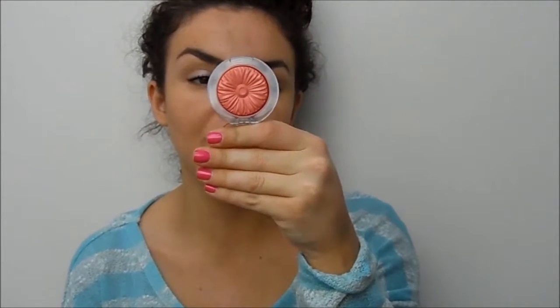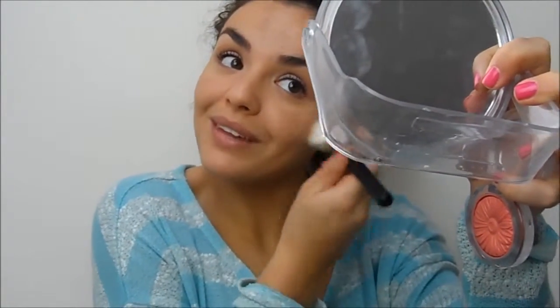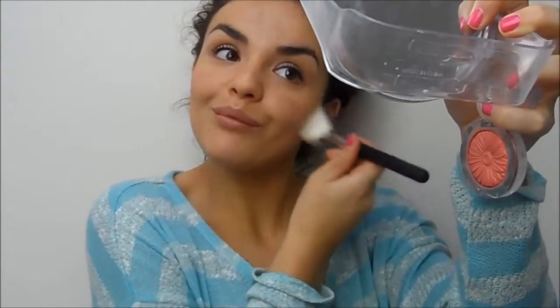For blusher I'm going to use the Clinique Cheek Pop in Ginger Pop — really beautiful, and I love the packaging. I'm going to use it on an angled brush from Crown Brushes and apply it into the upper apples of my cheeks, because I've got a chubby face and I think that's more flattering. Then for highlighter I'm going to use this Miners eyeshadow called Stardust — a product I loved last year that I've rediscovered. I'm just going to dust that along my cheekbone to create a bit of a healthy sheen.